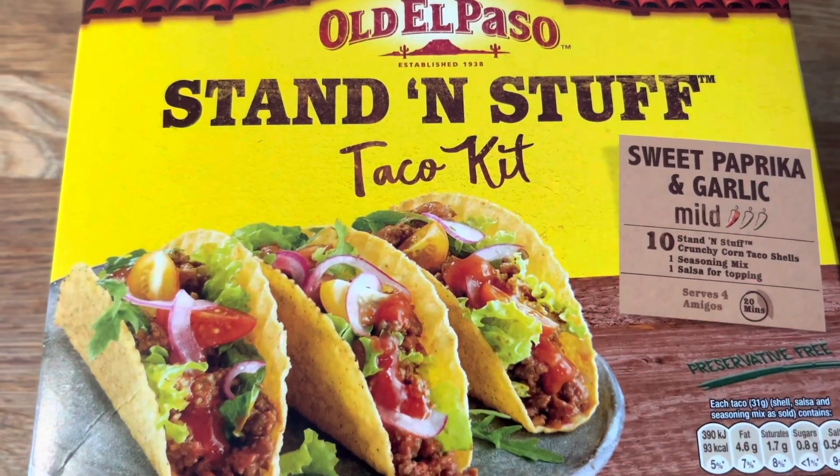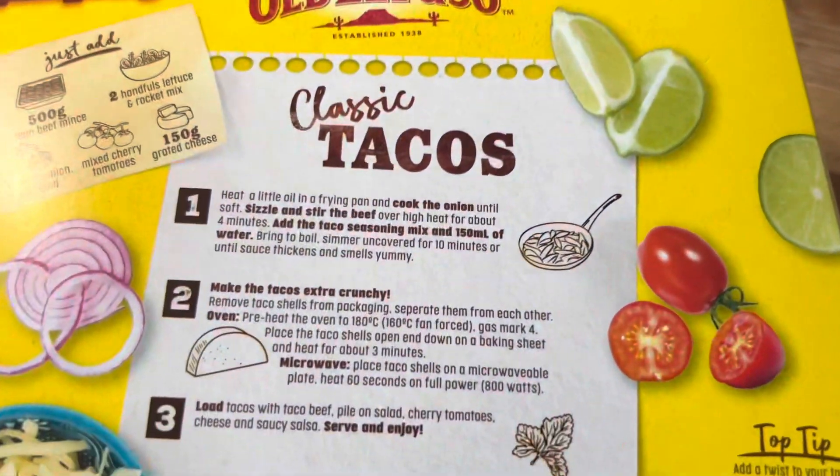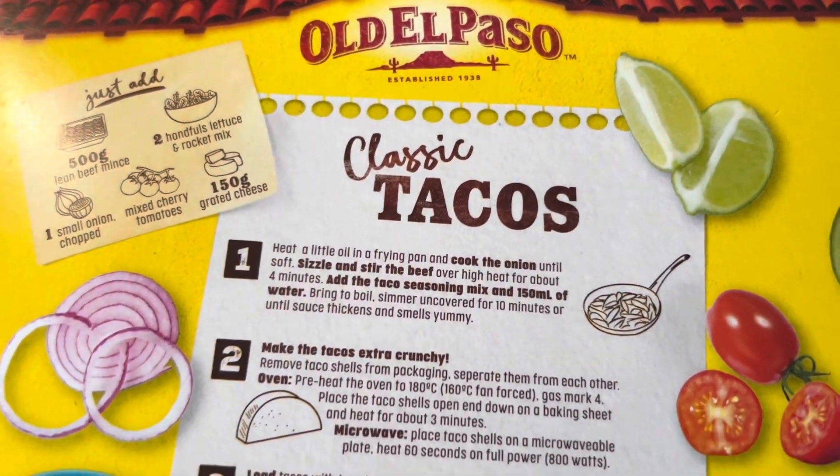Hello and Assalamualaikum everyone. Welcome back to my channel. In today's vlog, I am making tacos using the taco kit.